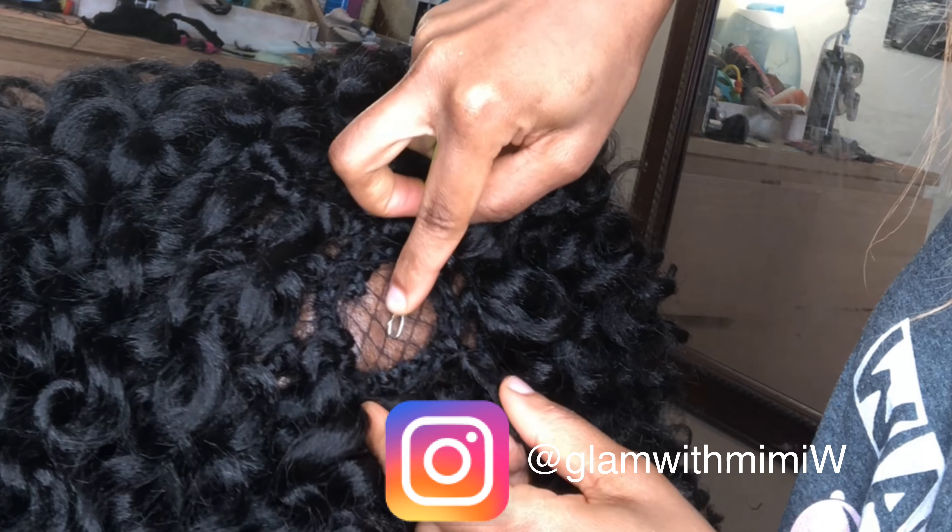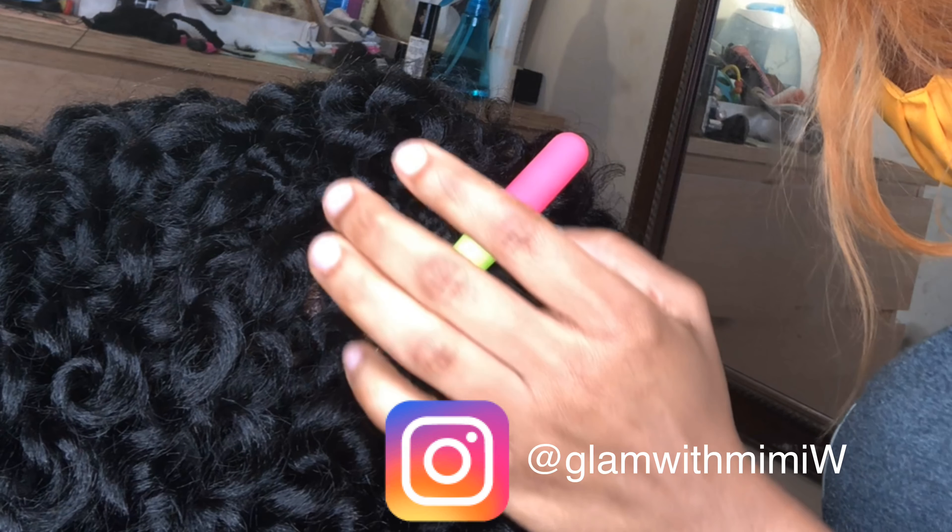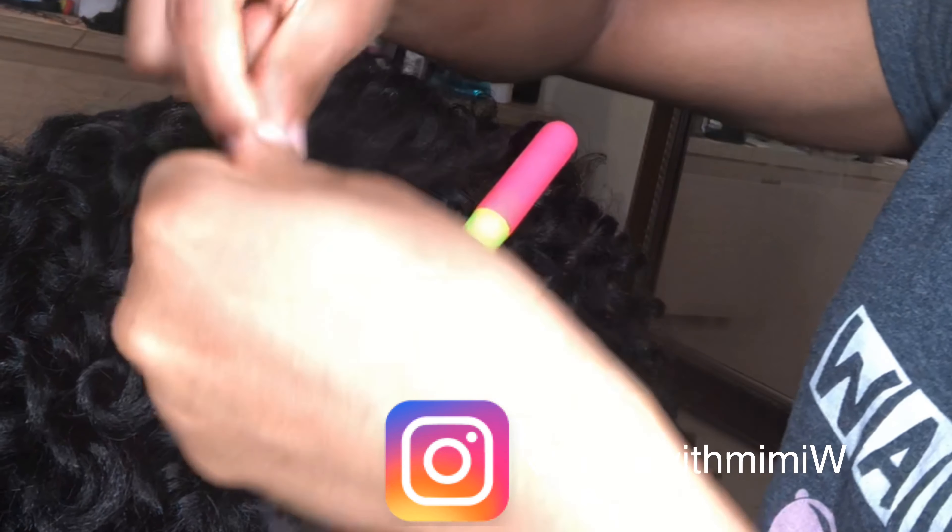Here's the purpose for the nets — as you can see, anywhere I can't find hair, I simply use the nets in place of hair.